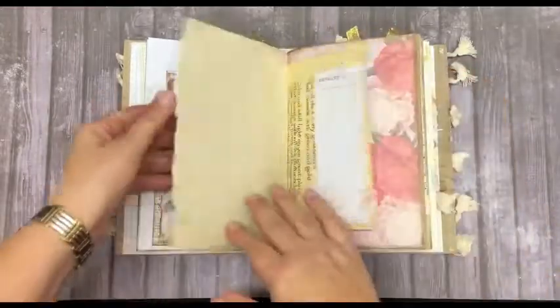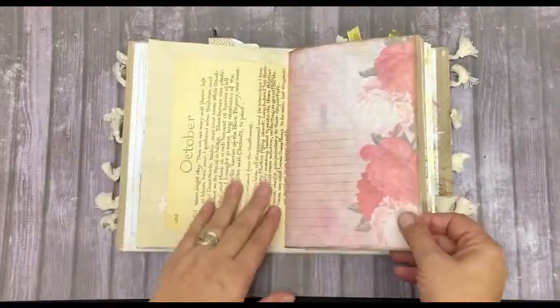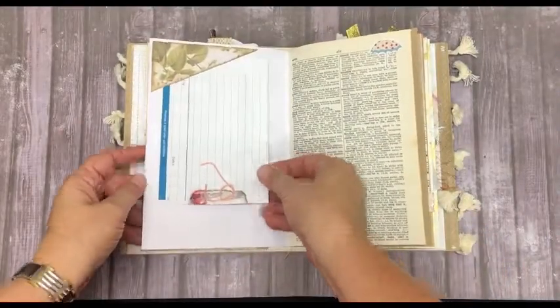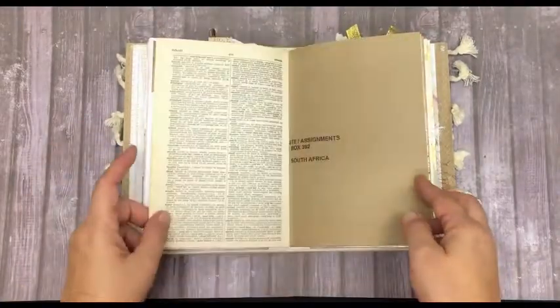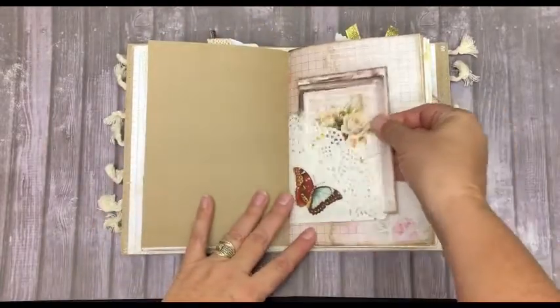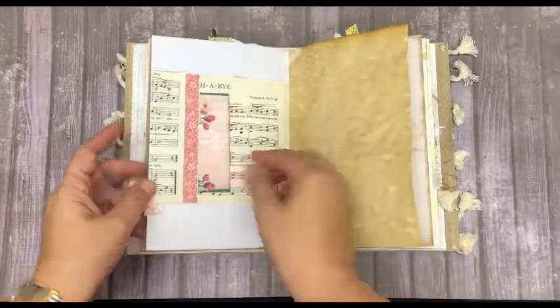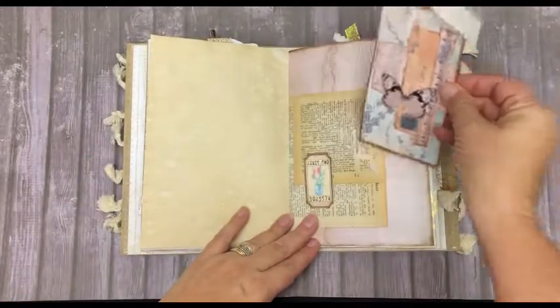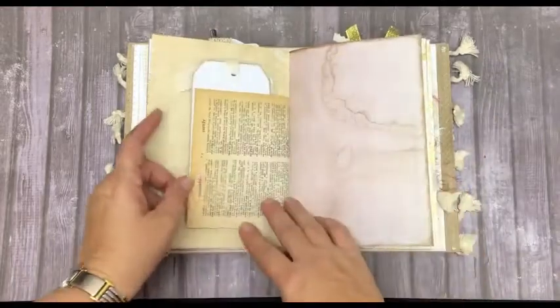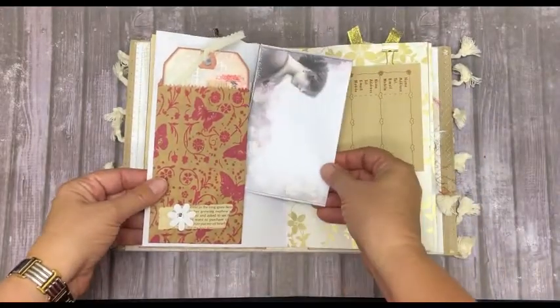Some paper ruffle. Here's some Edith Holden. Dictionary paper, brown craft paper, and another journaling card. We've got tickets, and here we have a brown paper bag.